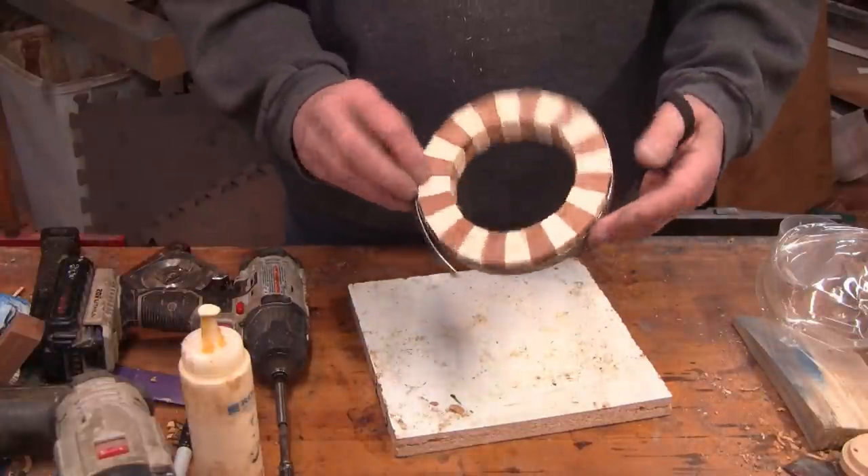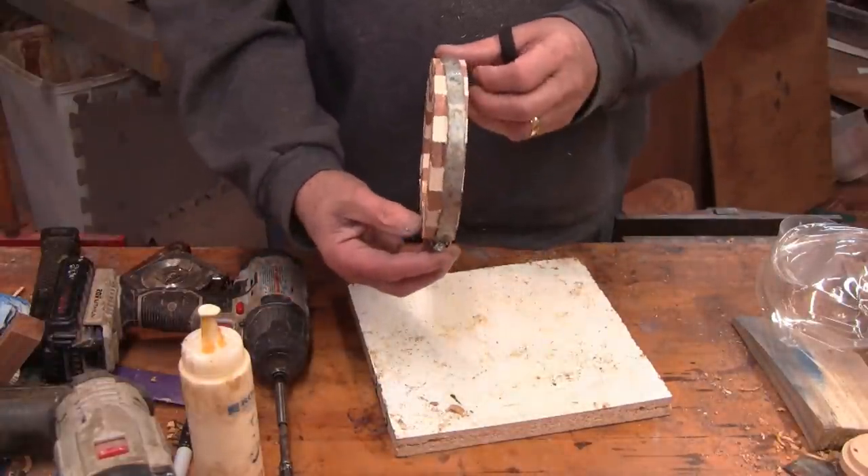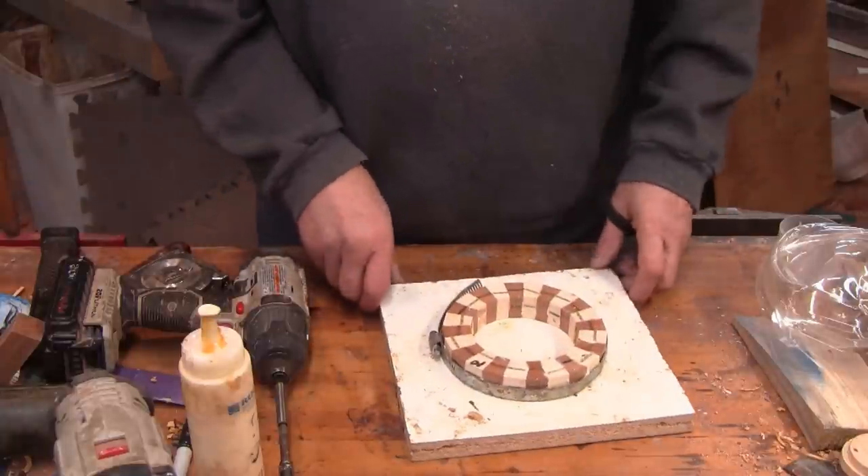I'll have 11 rings when we're through gluing these up, but my next step will be turning those 11 rings into 22 rings. I'll see you when it's time to do that.